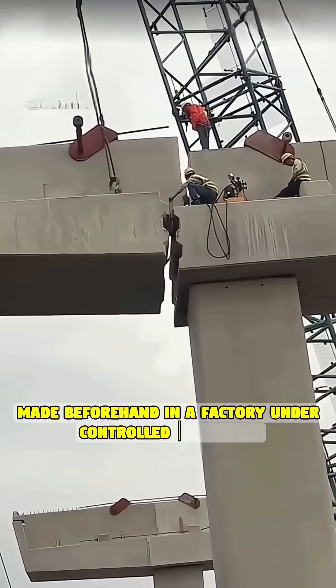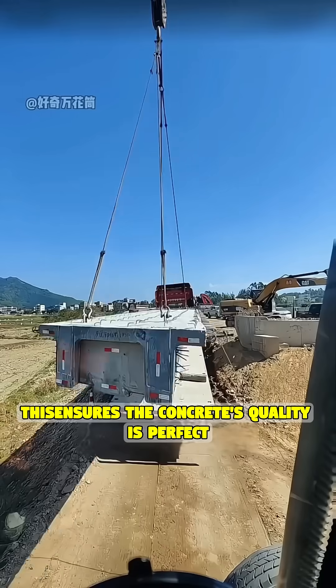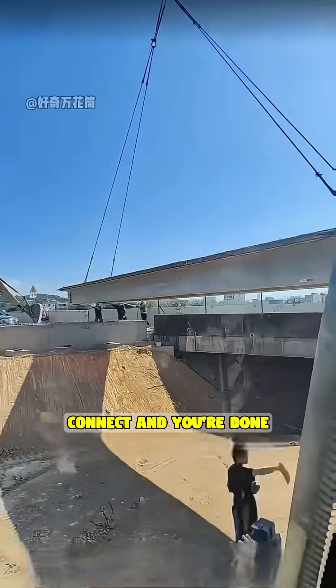These are precast segments, made beforehand in a factory under controlled conditions. This ensures the concrete's quality is perfect. Just transport, lift, connect, and you're done.